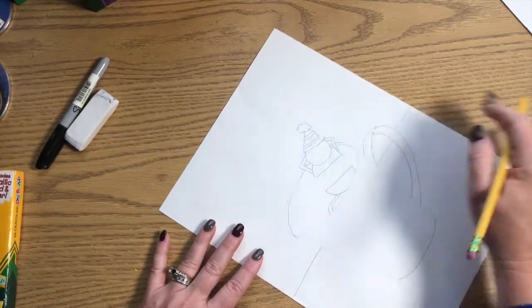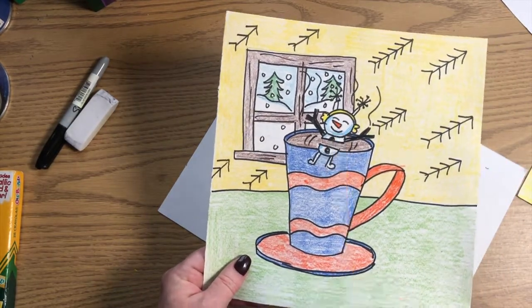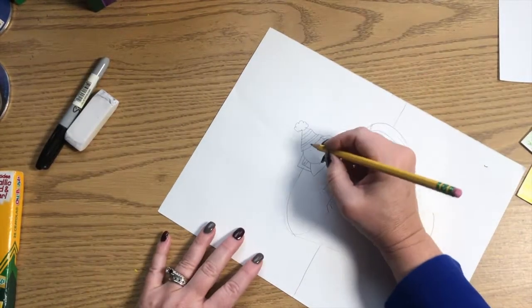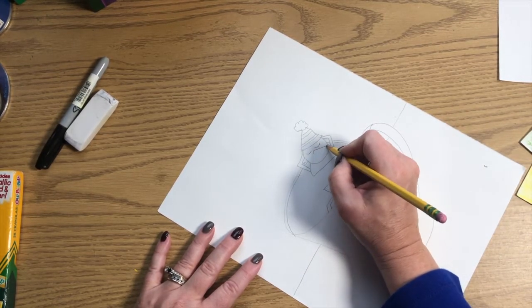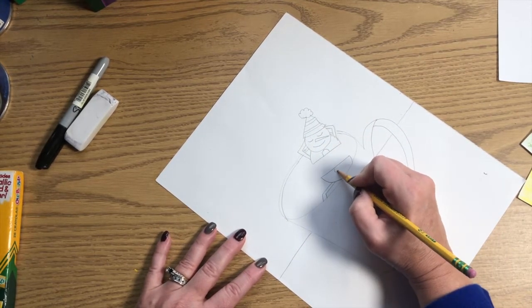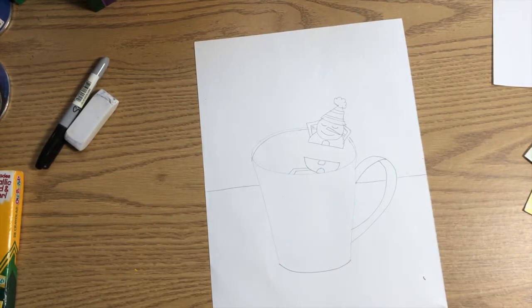Now for the face — you can have a relaxed face or an open-eyed face; you decide what kind of face you want. I'm going to have this snowman relaxing, so I'll give it eyes that look like they're asleep, a nose, and a smile. I'll put a button there, a button there, and a button there. So there's my snowman kicked back, relaxing, floating in a cup of hot cocoa.